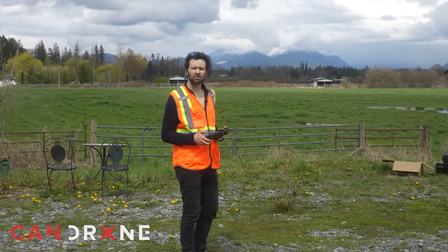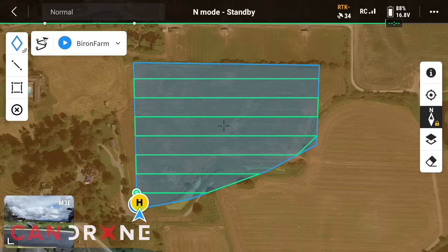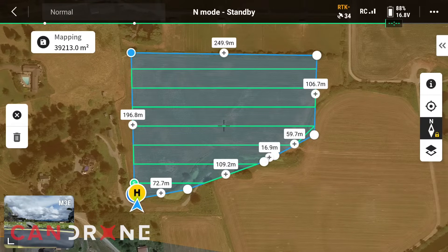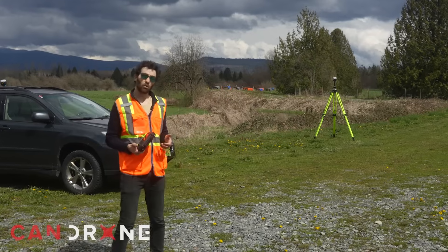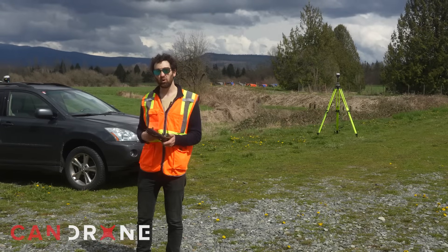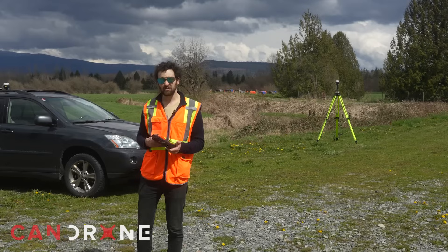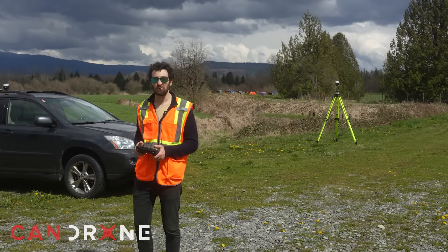From my Reach RS2 antenna on the tripod right over to my M3E controller. I also want to make sure I actually capture the GCP targets we laid out in the field. In DJI Pilot 2 I toggle on the edit function and drag my polygon a little bit wider to fit the entirety of the field. Since I'm flying with local Ntrip — a Wi-Fi connection between my Reach RS2 and my Mavic — it's important that I don't wander too far from this base, or I'll lose the RTK connection.